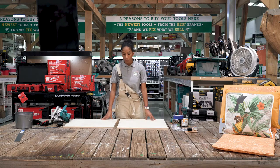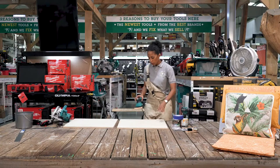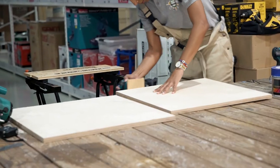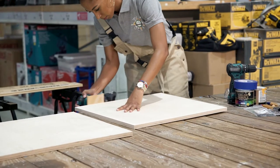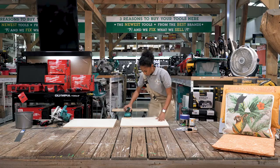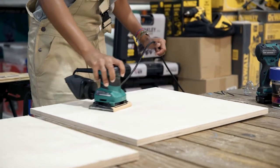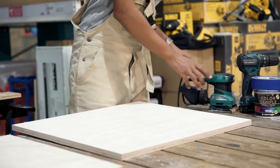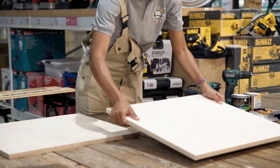After you have your two pieces, we're going to sand the edges. I'm going to show you how we're going to sand. Now that we've finished sanding, we're going to do our next step which is the painting.